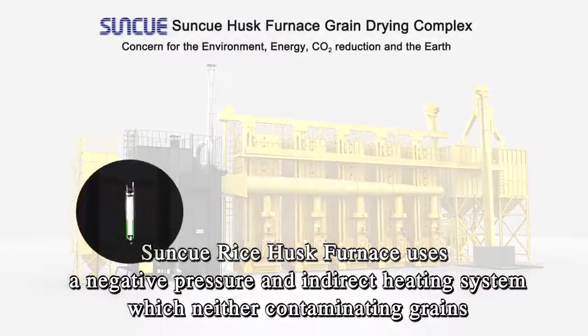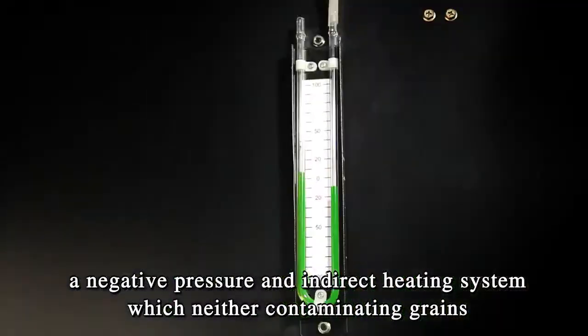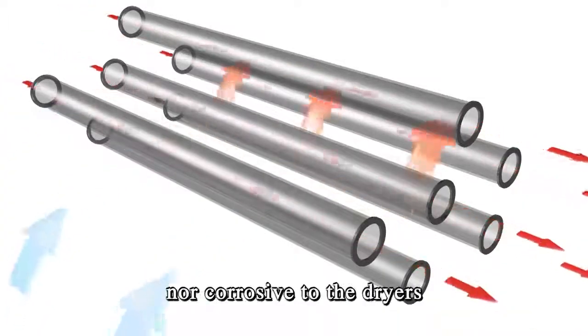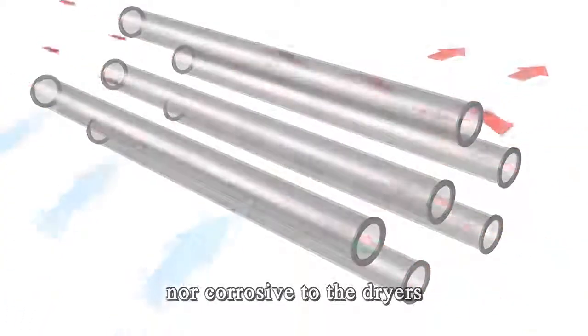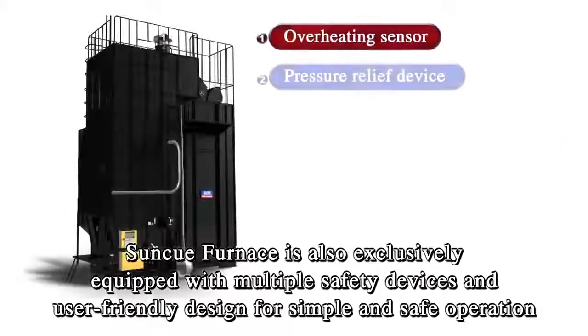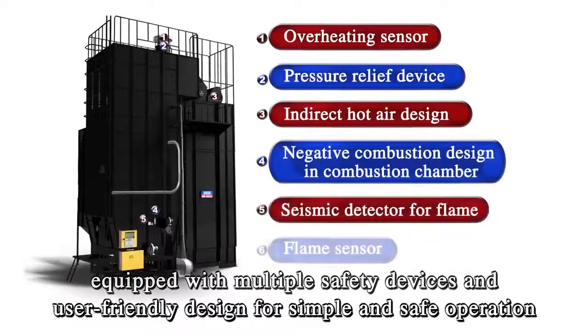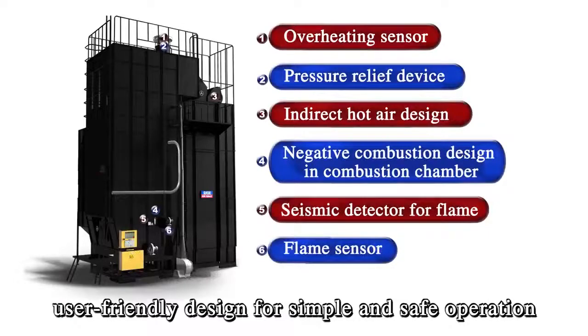SunQ Rice Husk Furnace uses a negative pressure and indirect heating system, which neither contaminates grains nor is corrosive to the dryers. SunQ Furnace is also exclusively equipped with multiple safety devices and a user-friendly design for simple and safe operation.